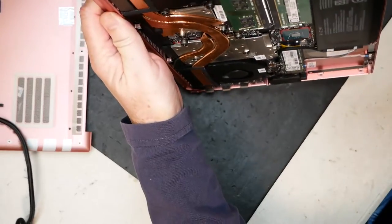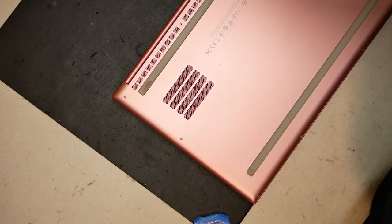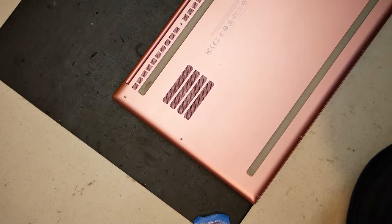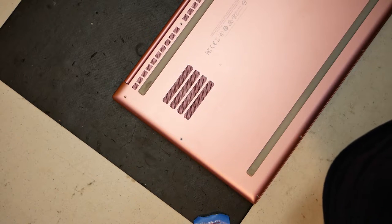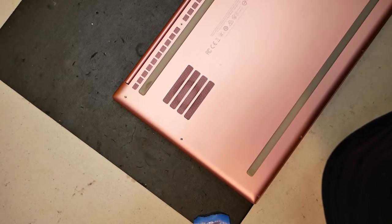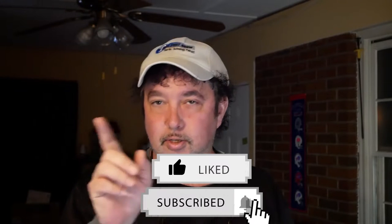Go ahead and pop the cover back on and put all the screws back in — the fan repair is good to go. This is a lot easier than laptops where you have to remove the motherboard or the entire heat sink to fix the fans. Hats off to Razer for making that an easier task. Anyone can do it. I'll have links to the fans down below. Hope this helps somebody — have a great YouTube day! If you enjoyed this video, hit the like button, subscribe to my channel, and click the bell for notifications. I really appreciate everyone's support — until next time, see you soon.